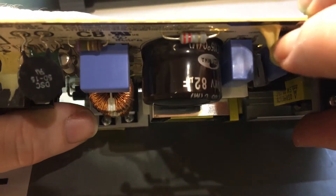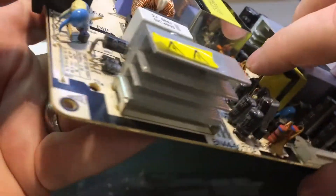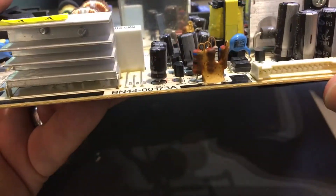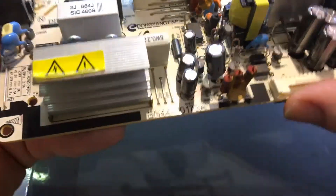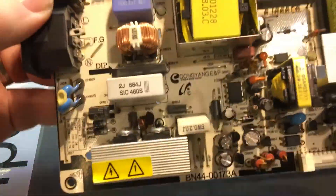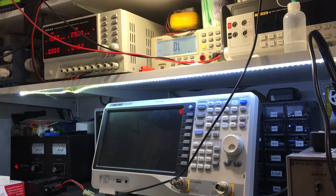The only thing I've noticed is this horrible adhesive, which I've seen in other electronics. When it gets old or gets hot, it discolors like this, and then these components can short out and tend to cause problems. I'm going to go around and take all this adhesive off and see if that fixes anything. Physically, I can't see anything obviously wrong with this power supply board.